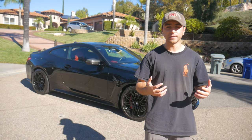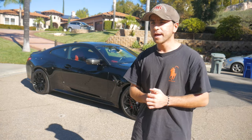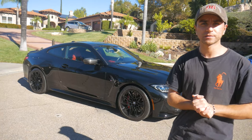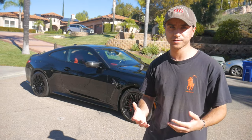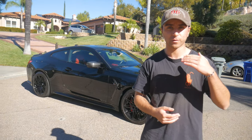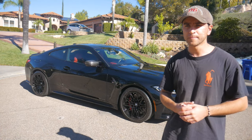Today we got our hands on a set of G82-specific H&R lowering springs for the vehicle, and we are going to be installing them courtesy of my buddy Tyler, who's going to be aiding with the installation process. I will be narrating and documenting the process, as well as showing you the before and after ride height change.